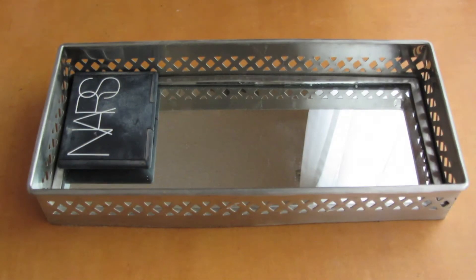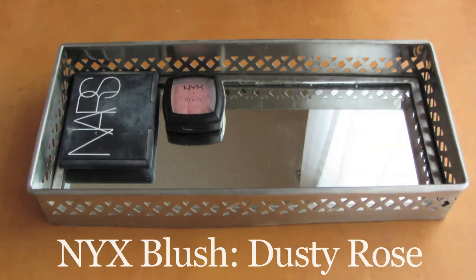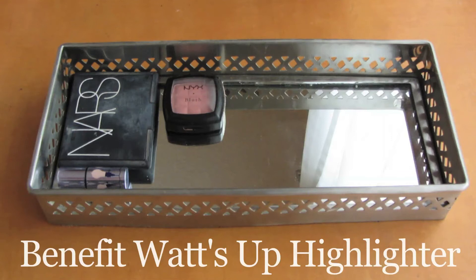Next I'm going to take my NYX blush in Dusty Rose. I really like wearing this blush to work just because it is a matte blush, and I feel like matte blushes are a little bit more professional. And because I did use a matte blush, I think it's okay to use a tiny bit of highlighter. Here I'm taking Benefit's What's Up highlighter across my cheekbones and also on my Cupid's bow.